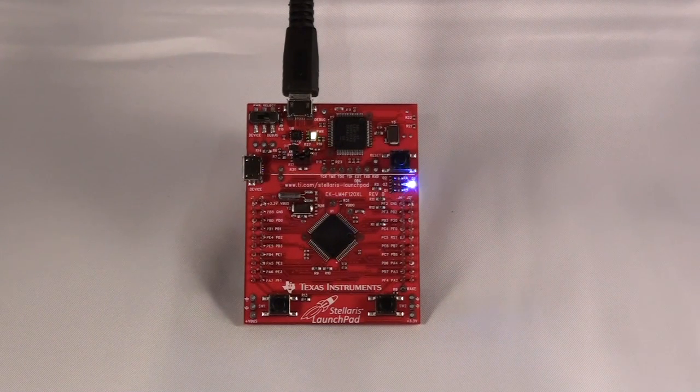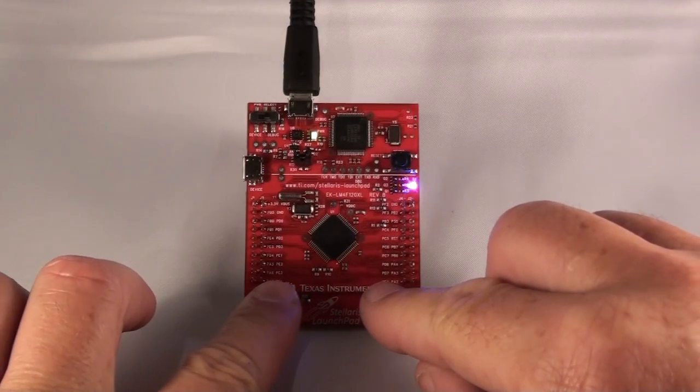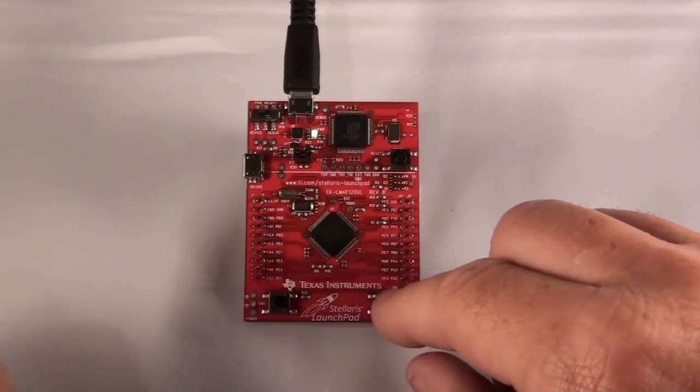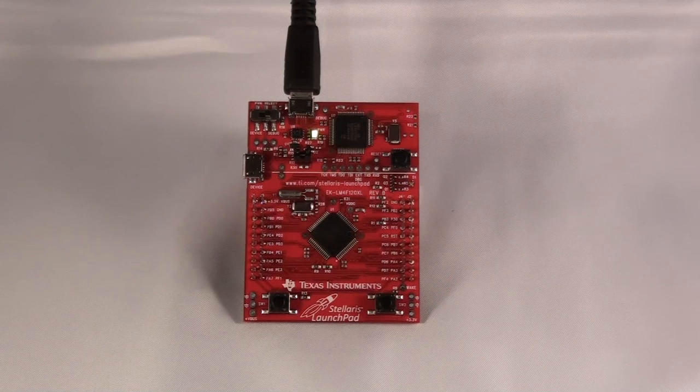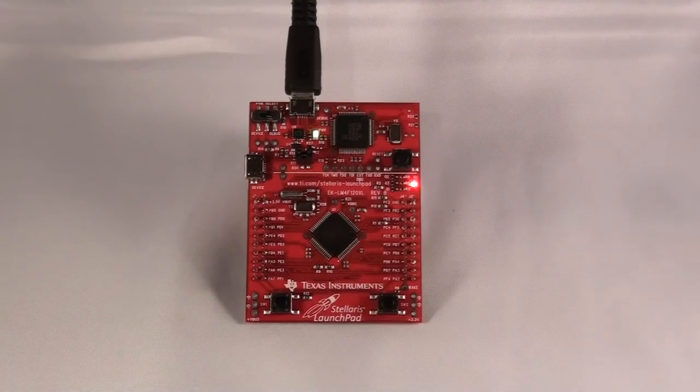In step 28, press and hold both SW1 and SW2 for about three seconds to enter Hibernate mode. In this mode, the last color that was on the LED will blink for half a second every three seconds. Between the blinks, the device is in the VDD3 on Hibernate mode with the real-time clock running. Pressing SW2 on the right at any time will wake the device and return it to automatically changing the color display.